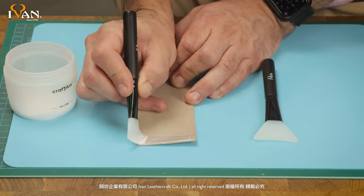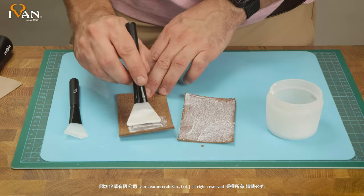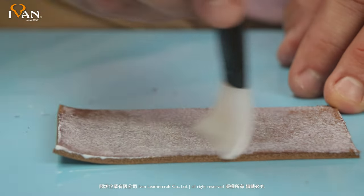So that was a demonstration on our silicone glue spreaders. As many of you know, working on many projects, adhesives are always a part of the process, and these spreaders are a must-have in your toolbox. From all of us here at Ivan Leather, thanks for watching.